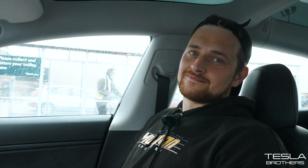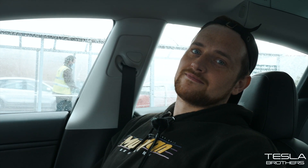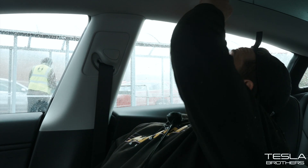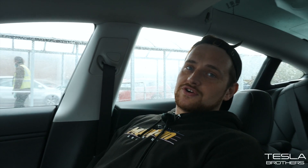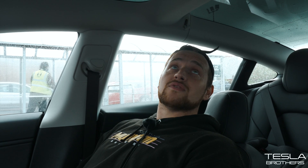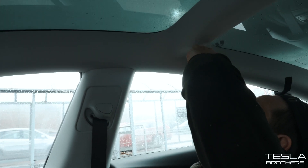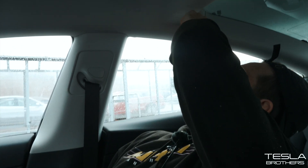Number six — these are just clothes hooks. I know some people will say they already knew they existed, but some people didn't. The Model 3 does have clothes hooks.